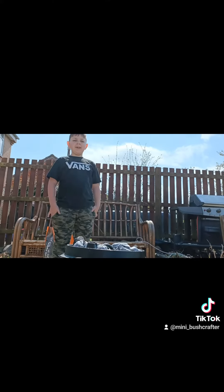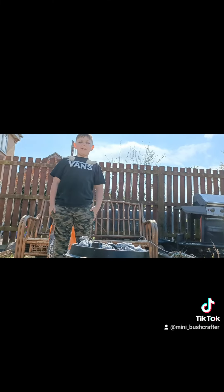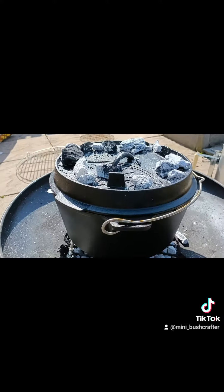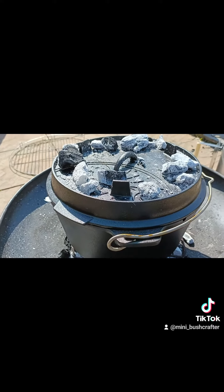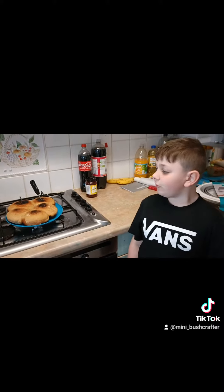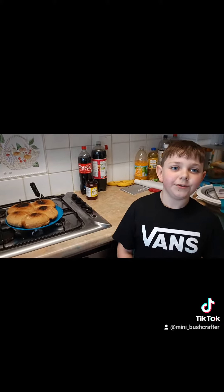We need to keep turning every five minutes so it heats evenly in the middle. This batch we cooked a bit too much because when we were adding more coals we didn't realise there was already too much heat. So we've learned our lessons.